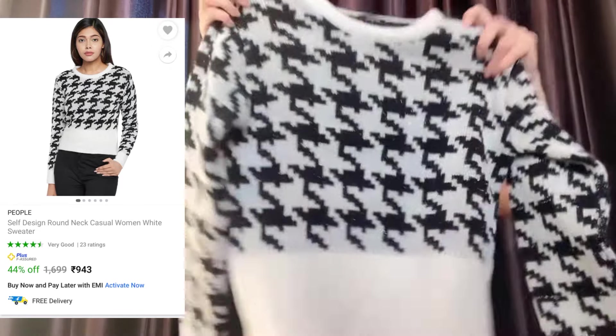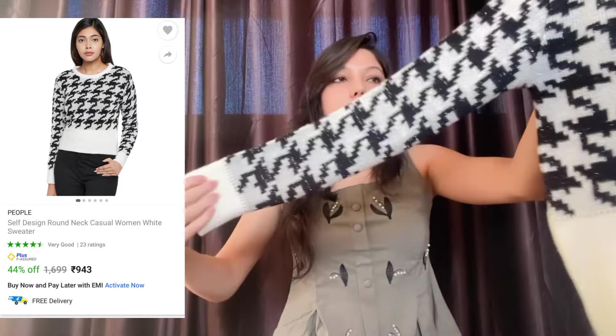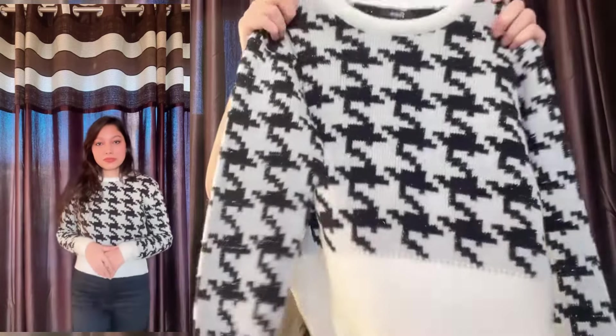Next one is this black and white checkered sweater. It has full sleeves and a round neck. The fabric is again acrylic blend, and it is very thick, so we can wear it in the winter. It is very comfortable.